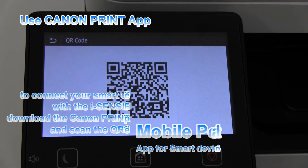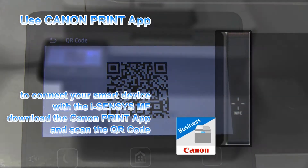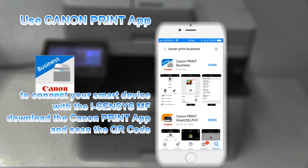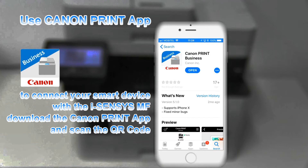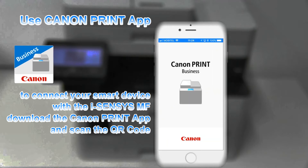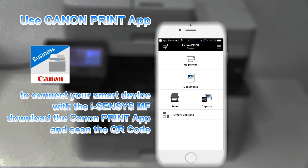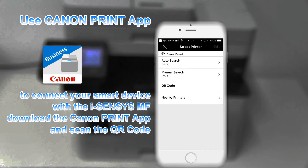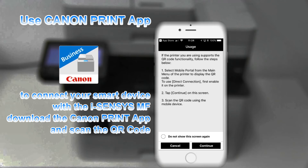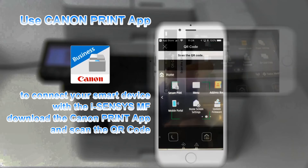By scanning this QR code and downloading the Canon Print Business App, which is available for Android or iOS devices, you can connect your smart device with the iSenses MF. Select the QR code scanning in the app and simply scan the QR code on your MF device.